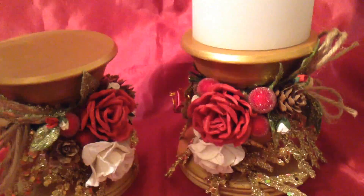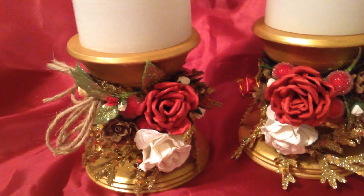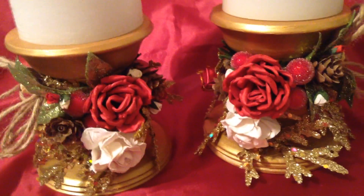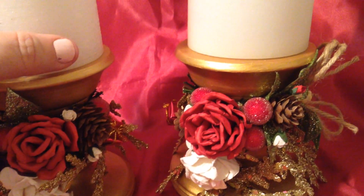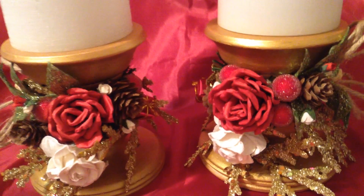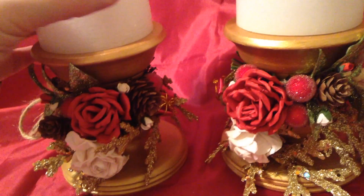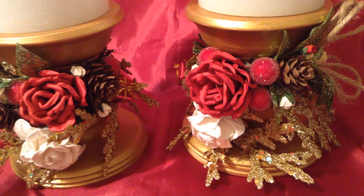These candlestick holders are all wood and you buy them completely raw from Michael's craft store. You can paint them, spray them with acrylic paint, airbrush them, or dye them with a color or a wood grain spackle — there are so many options. You can add sparkles or leave them raw, but I painted mine gold and added all the flourishes.